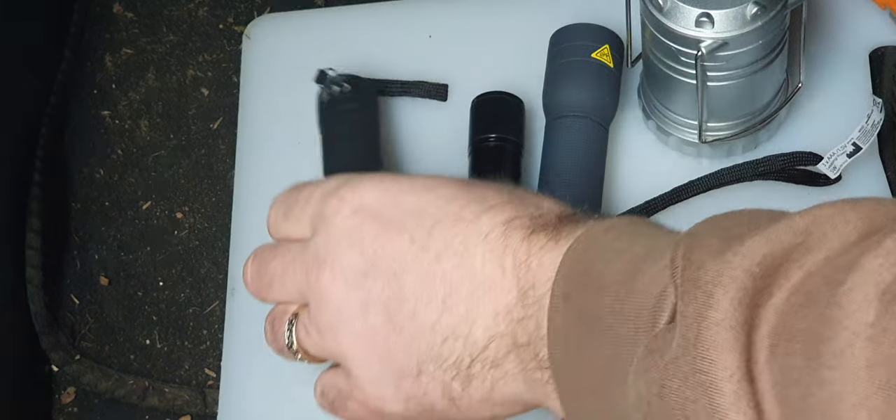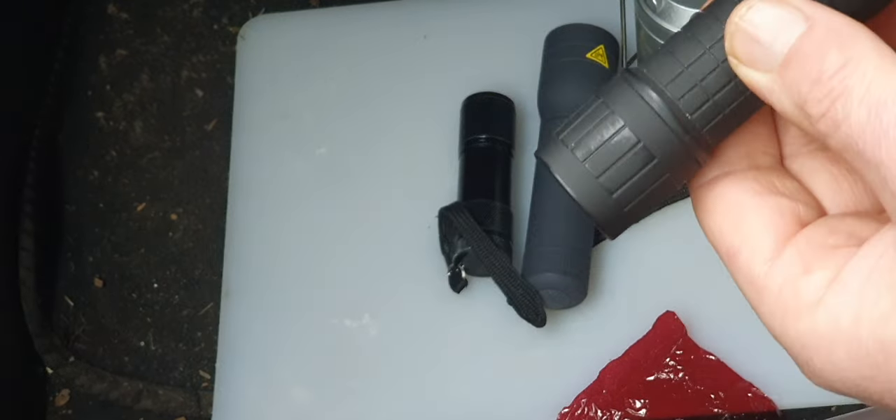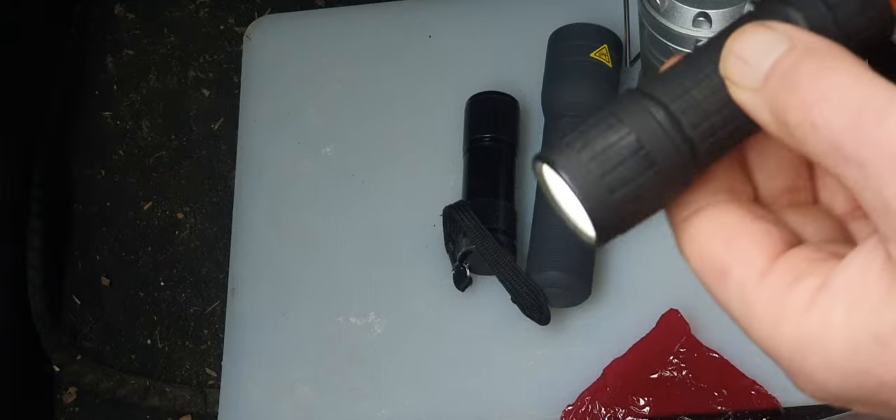Simple torch — got batteries inside, press the button and it's bright.